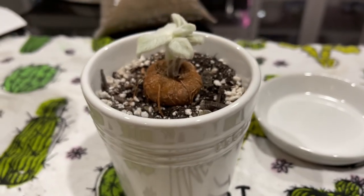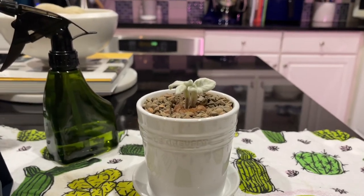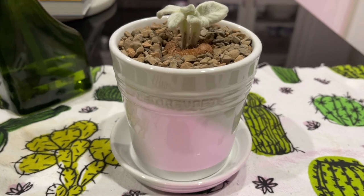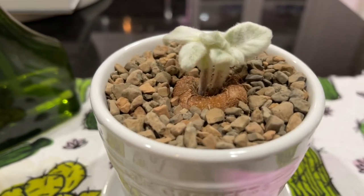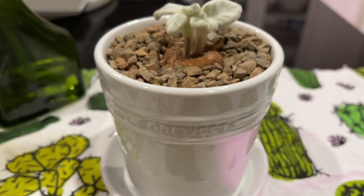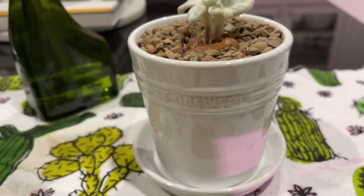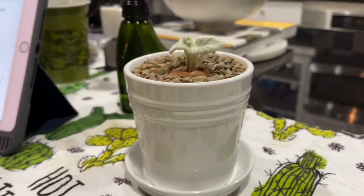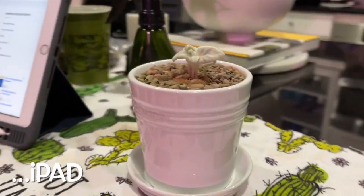Alright guys, here's my brand new Sinningia all potted up nicely — I've top dressed it with some rocks and you can definitely see that tuber. I think it looks great; it will probably be in this planter for a while, but I think it looks really, really good.